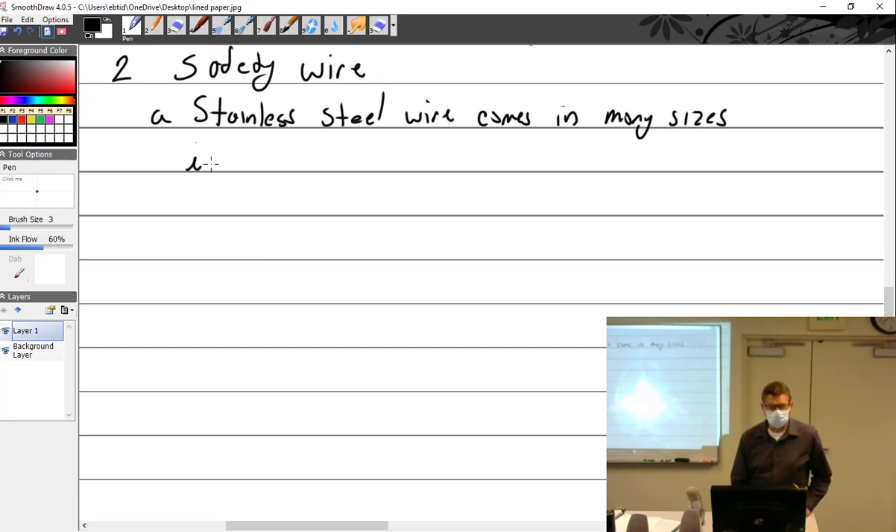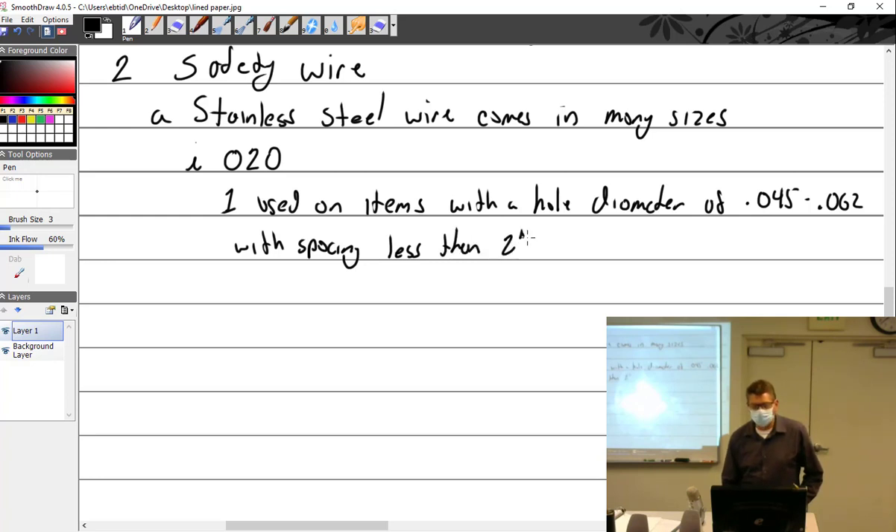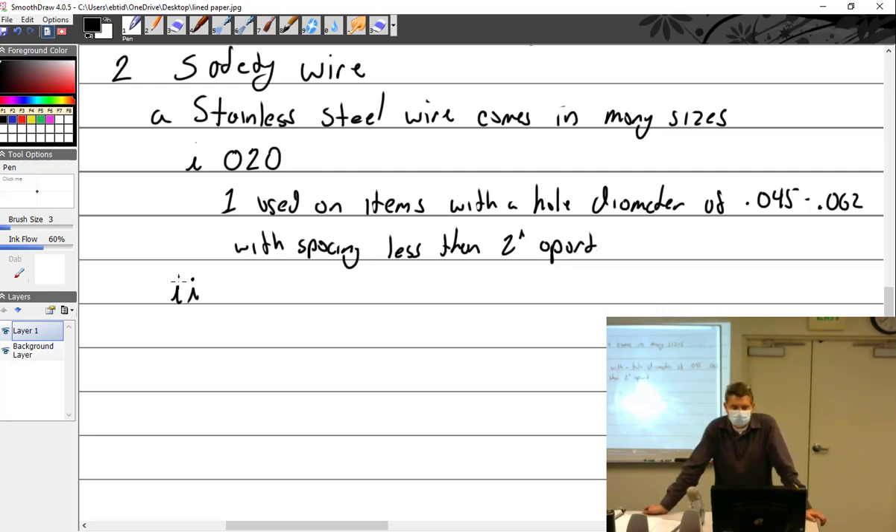Stainless steel wire comes in many sizes. These are the most common. We have 020, and that is used on items with a hole diameter of 0.045 to 0.062, with spacing less than 2 inches apart. So if I'm working on my airplane and I need to safety something, if they're small screws less than 2 inches apart, I'm going to use 020.